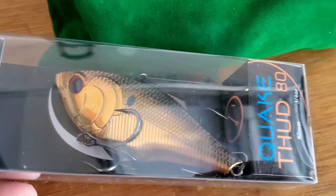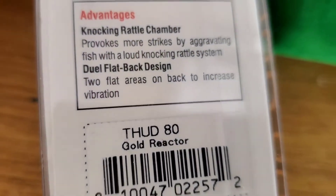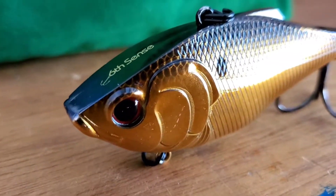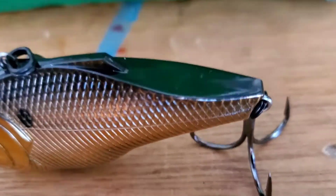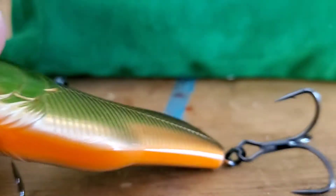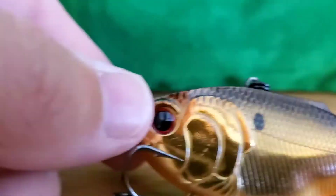Next one up is the Quake Thud 80, three-quarter ounce in gold reactor. Let's pop this out. Everyone knows a good lipless crankbait. This is their larger size lipless crankbait and it has the one-knocker in it. Black back, gold sides, a little bit of an orange belly — super sticky hooks.